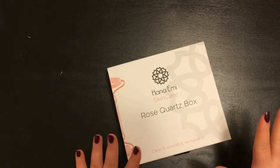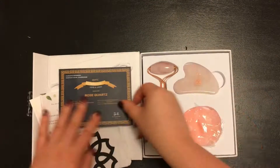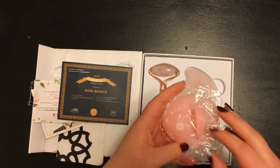Moving on, we have a rose quartz face roller set by Hana and me. I'm forever messing with my face and I'm hoping this will help my skin forgive me for that. Inside it has a roller, a scrubber, and a gua sha tool. I apologize if I mispronounce that.